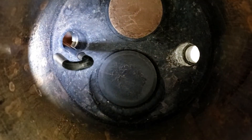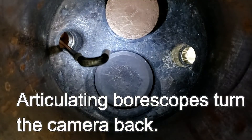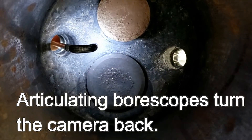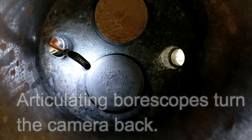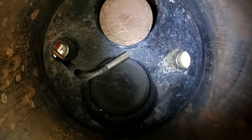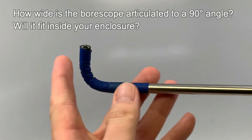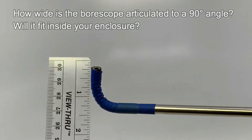In this case, an articulating bore scope would be best for the job. Articulating bore scopes turn the camera tip to view the subject at various angles from 90 degrees up to 180 degrees and in different directions. The space provided to accommodate a 90-degree turn is important if this is a feature you choose for your bore scope. The enclosure must be narrower than the bore scope bent at this angle.